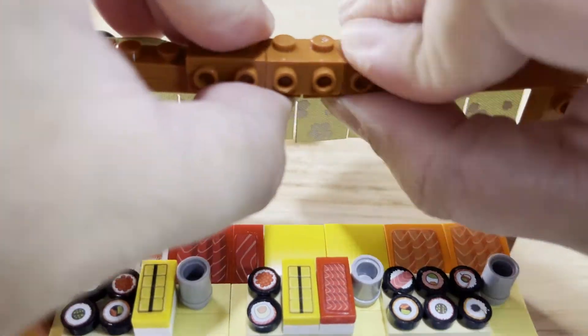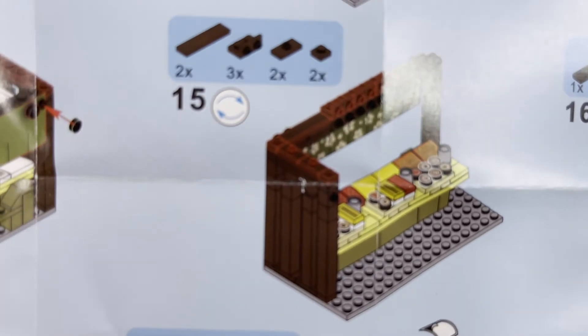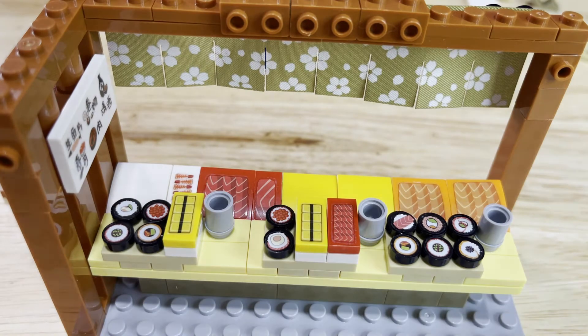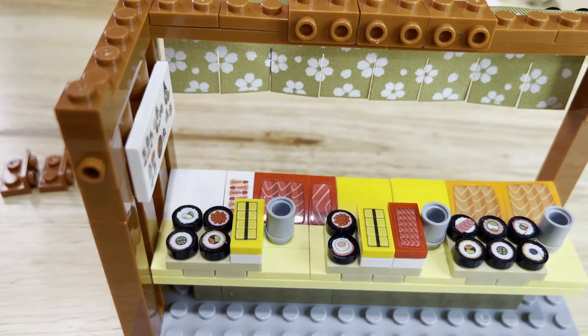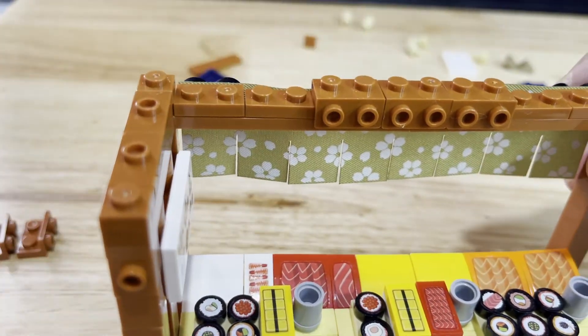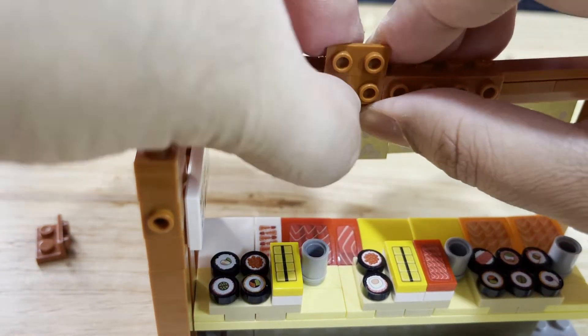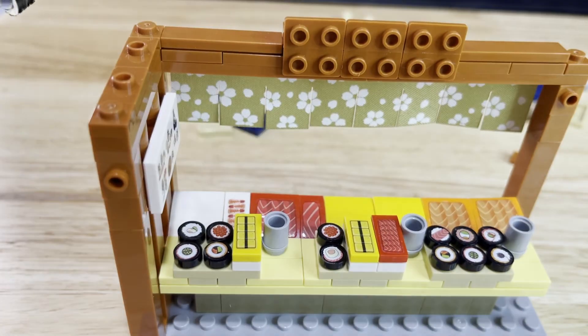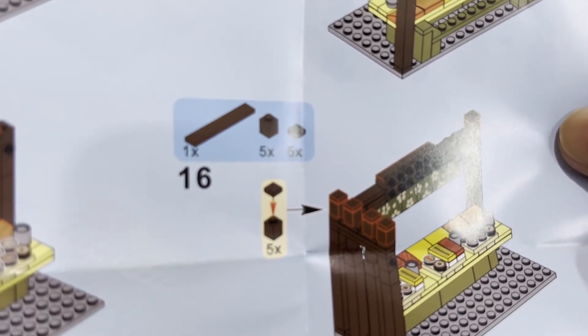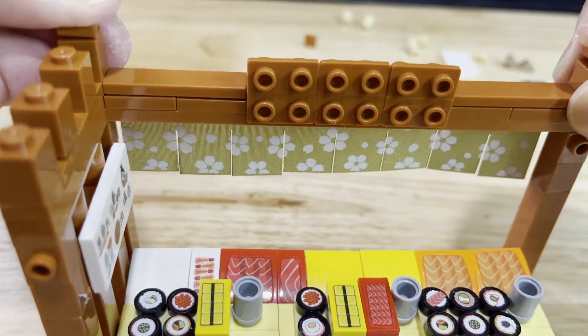For step 15, you will need 2 rectangular plates, 2 reverse brackets, 2 rectangular plates with 1 center dot, and 2 one-dotted square plates, all dark orange. Place a 1-dotted square plate on the lowest part of the left side of the poles, then a rectangular plate with 1 center dot next to it, another rectangular plate with 1 center dot next, and finally a 1-dotted square plate on the highest part. On the arch, place a rectangular plate on both the right and left side of the brackets, and on top of the brackets place the 3 reverse brackets. For step 16, you will need a long rectangular plate, 5 one-dotted cubes, and 5 one-dotted square plates, all dark orange. Place 4 one-dotted cubes on the dots on the left side where the poles are, and place a one-dotted cube on the right side of the arch. Place the one-dotted square plates on top of them, then place the long square tile on top of the brackets.